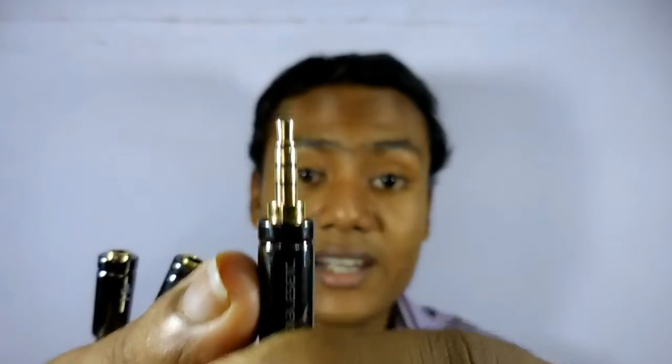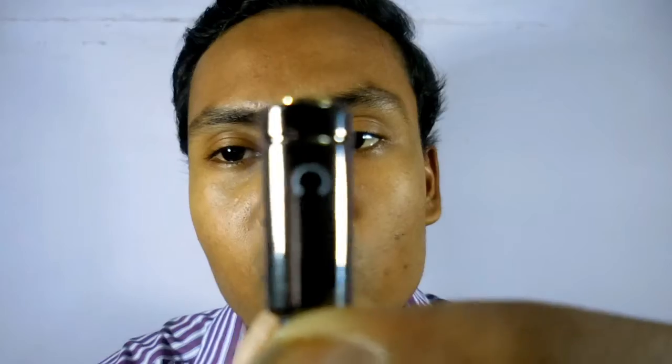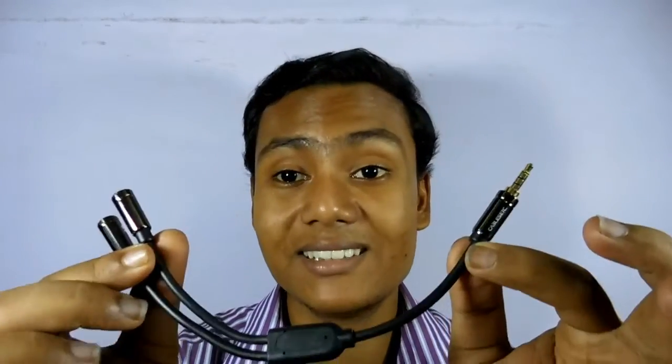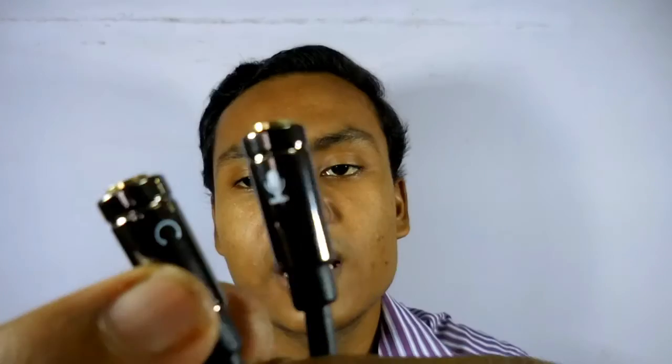As you can see, on one end we have an unbalanced TRRS 3.5mm jack, and on the other side we have two female 3.5mm ports — one is for headphone and one is for microphone. What it does is split the audio and mic signals separately, because this jack carries both mic as well as audio signals.